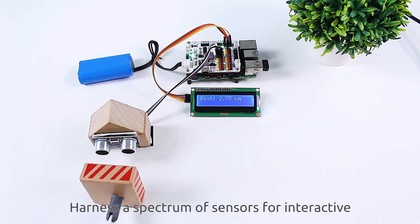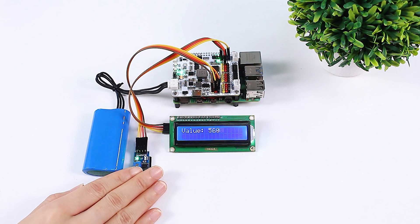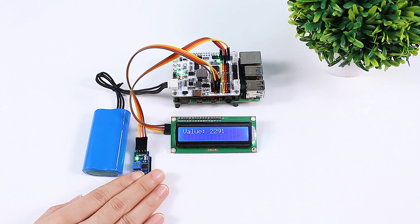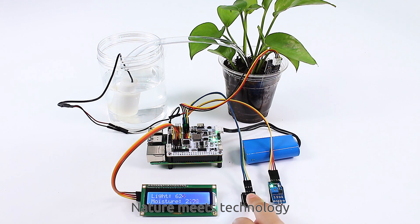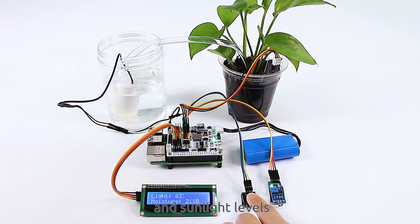Harness a spectrum of sensors for interactive and responsive innovations. Nature meets technology — monitor your plant's health with precise readings on moisture and sunlight.